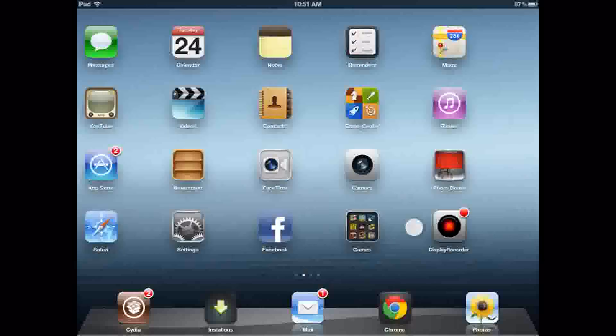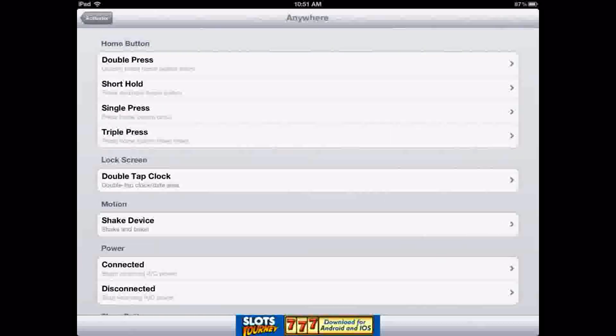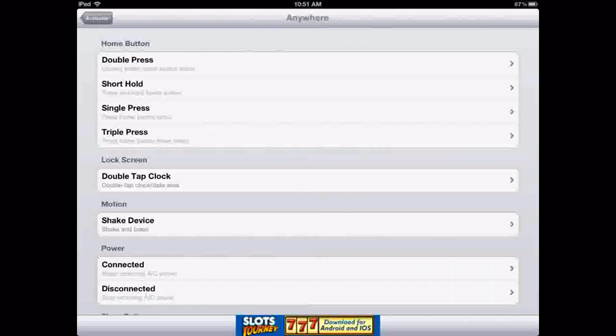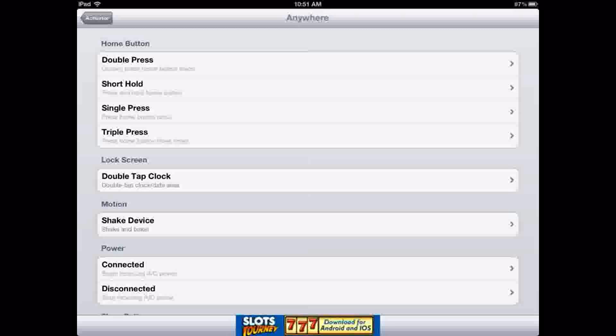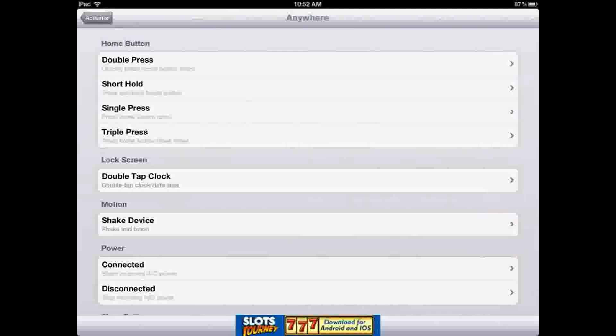Once you have the app installed, it might tell you to respring your springboard. Once you have the app, you will get the Activator app, which is right here. You can put any action that you want to be able to start this app — Activator is a separate app but it will be installed just for easy recording. What I have is shake device, so I can just shake my iPad and it will ask if I want to start recording.